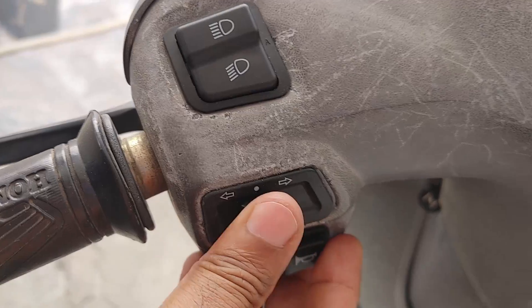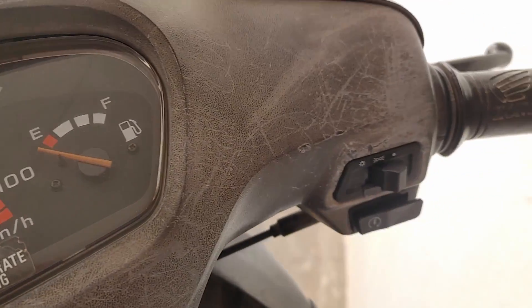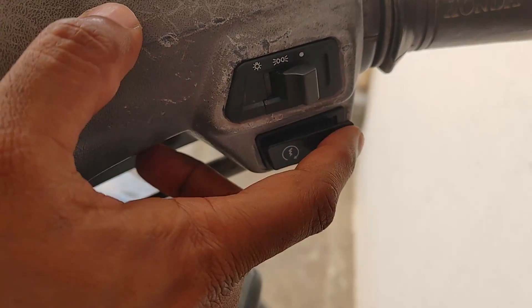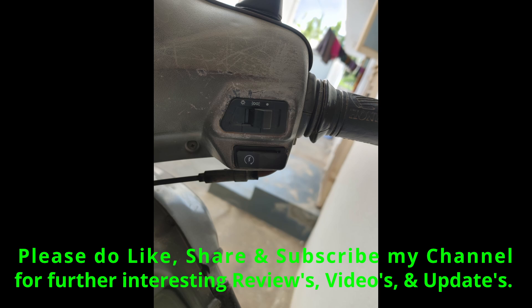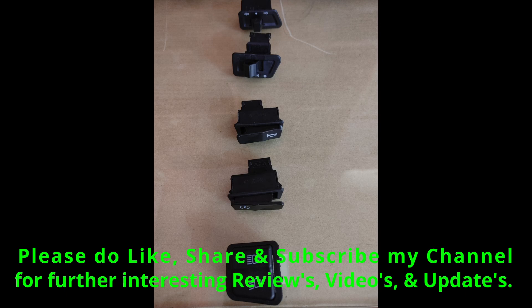This is an old Activa so getting switches has become a task. You can see here the headlight switch — it's a two-step switch, but at any step the headlight will turn on. The left-hand side switches — dim and dip, indicator, and horn — are made of good quality, not superb but good. It takes a lot of effort and time to make these videos, so please support my channel by hitting the like button, subscribe, and share this video. The product link is posted in the description.